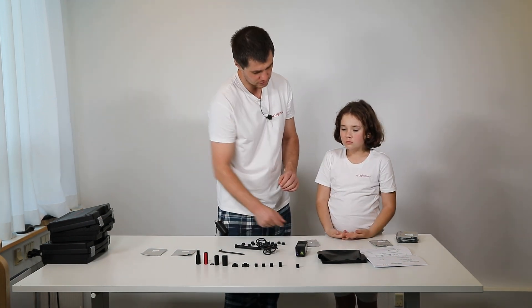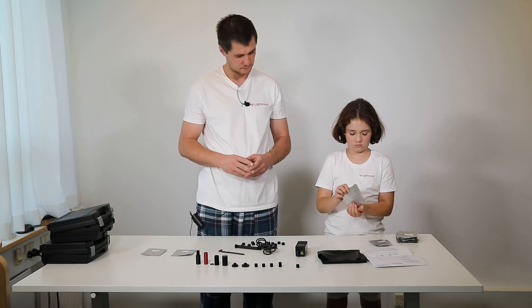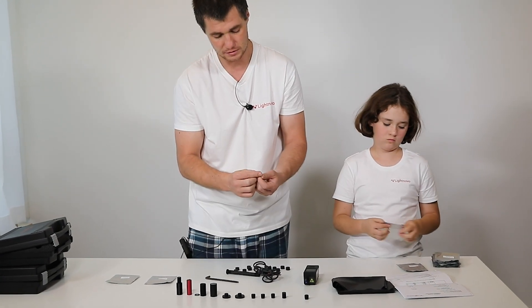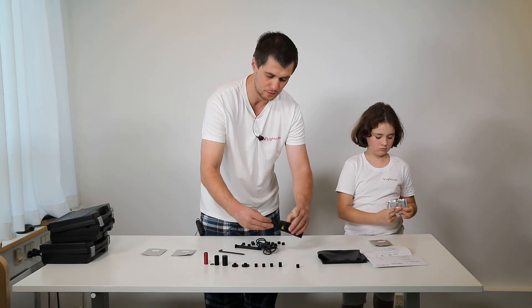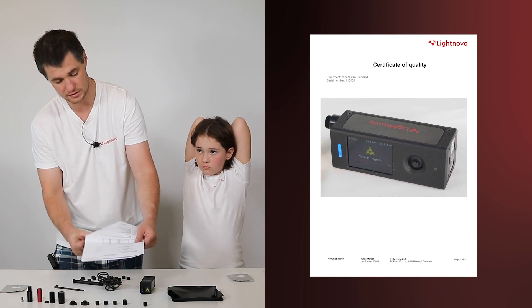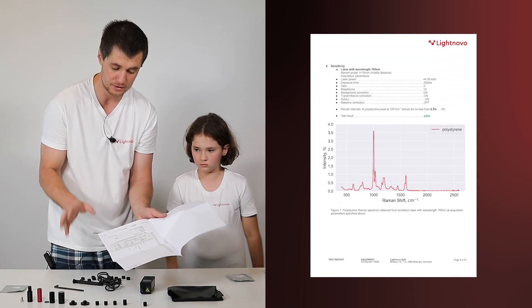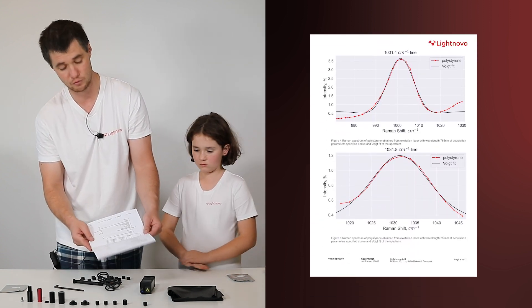Now let's look at the calibration screw. It's just one screw but not that simple — inside we inserted and glued polystyrene, our calibration material. You attach it similarly to another screw and focus the same way. At a certain distance of adjustment you will get the maximum signal of polystyrene. Then you open our certificate of quality and you should get a Raman spectrum very similar to the one shown. If the signal is less than what was measured during calibration at the factory for both lasers, you can return it to us and we will help you reach maximum performance. You can also test the wavelength calibration accuracy with polystyrene peaks.